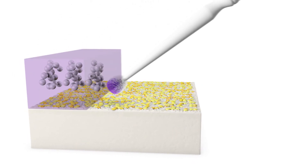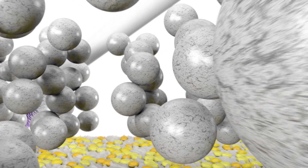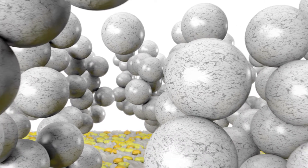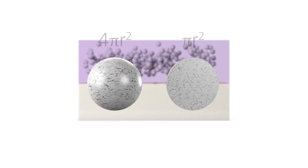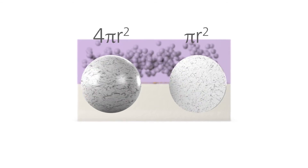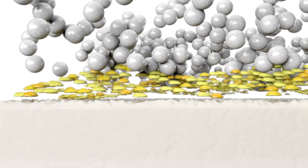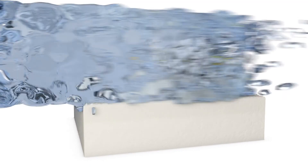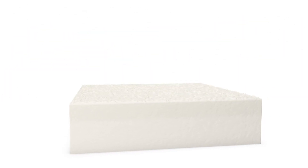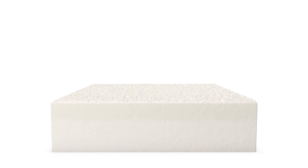IvoClean consists of an alkaline suspension of very fine zirconium oxide particles. Given their size and concentration, the IvoClean particles offer the contaminants a much larger surface to adhere to than the ceramic restoration. For example, a sphere has four times the surface area of a circle of the same diameter. It is this feature that enables IvoClean to absorb phosphate contaminants like a sponge. Once IvoClean has been rinsed off with water and the surface dried with oil-free air, a clean zirconium oxide surface is obtained.